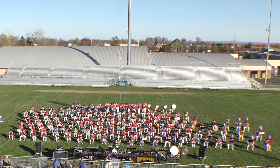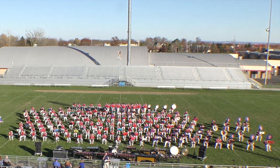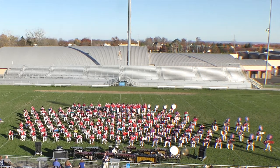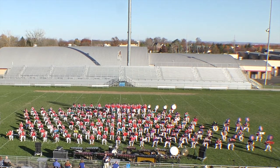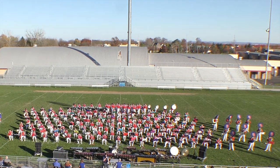For our next selection, I'll present to you a yearly thing that we like to do at this event. This is called the Rally Demo, featuring each section of the band. Please welcome back to the microphone our announcer of all announcers, Mr. Dave Jarrell.